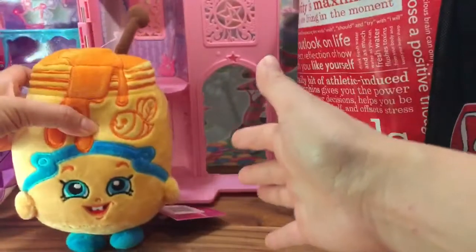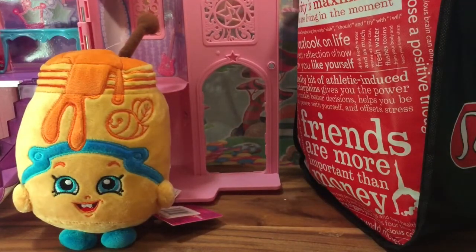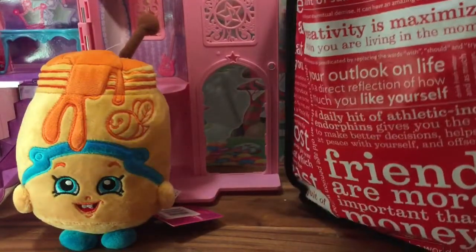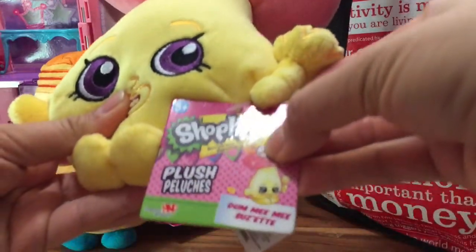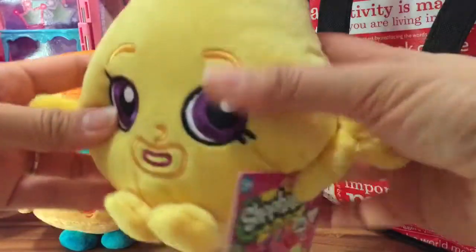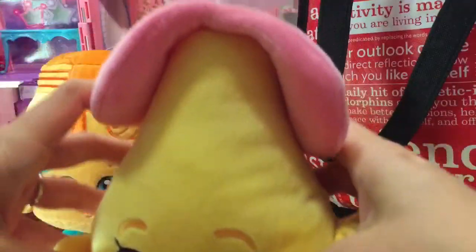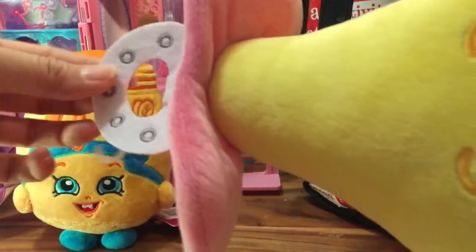She's super soft and look at her cute little blue feet. Let's check out what else is in my Honeybee Toys bag. I see another plush - this is another Shopkins plush and this one is called Dumb Mimi. I actually thought she was a mushroom when I first picked her up because it kind of looks like Millie Mushroom.